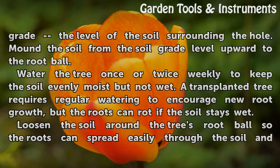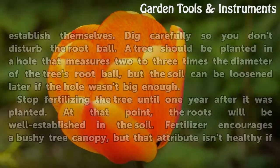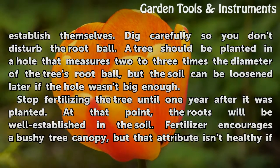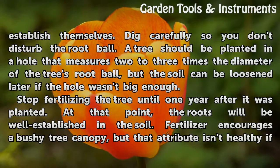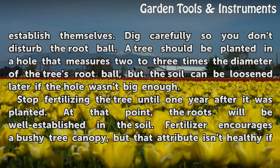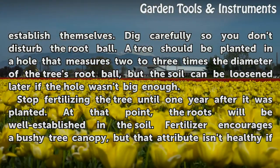Loosen the soil around the tree's root ball so the roots can spread easily through the soil and establish themselves. Dig carefully so you don't disturb the root ball. A tree should be planted in a hole that measures two to three times the diameter of the tree's root ball, but the soil can be loosened later if the hole wasn't big enough.